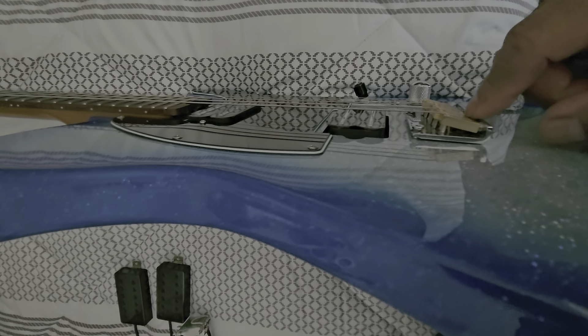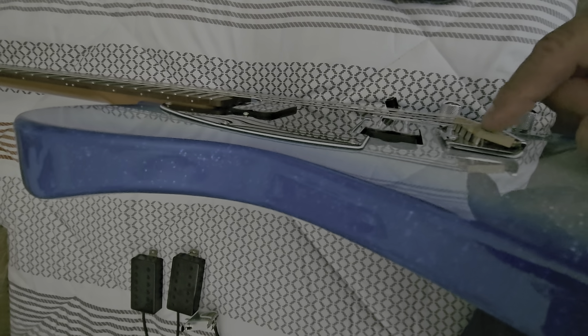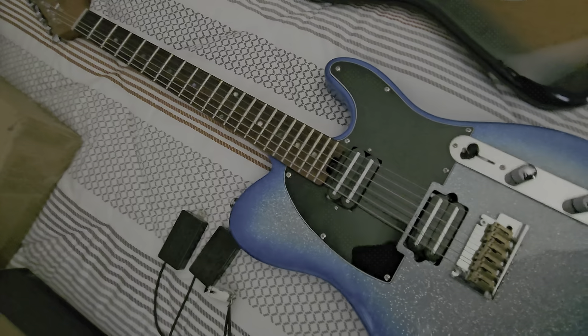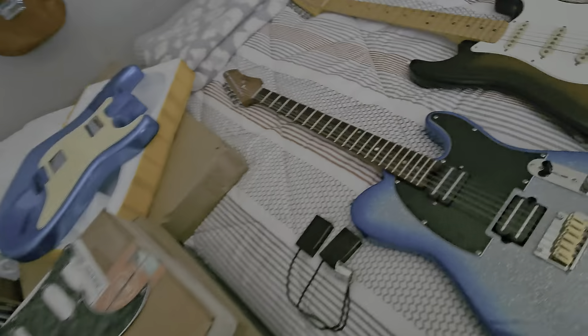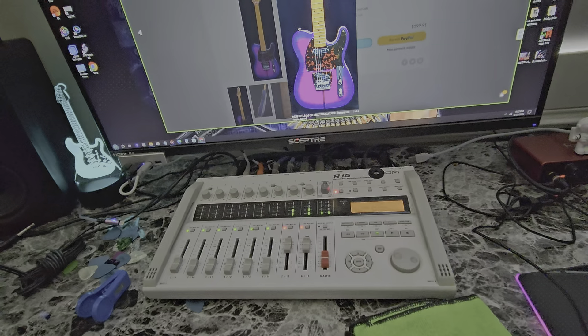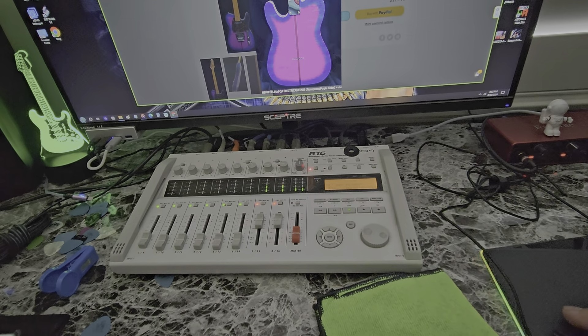I didn't like them wired as a five-way — this is a five-way selector. I didn't like the tone of these pickups, which is actually why I ended up buying that other one. So I think I'm going to go and try and go full Telly. I'll show you the parts I got here.